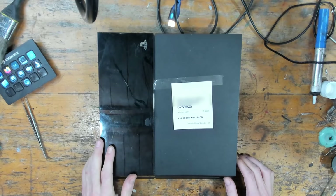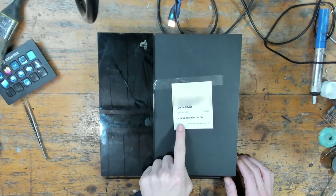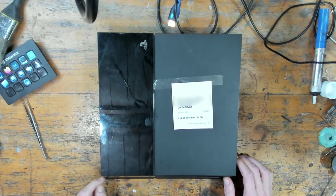Today we're going to be working on this PlayStation 4 which has been sent in. As you can see by the ticket, I've had to blur out the customer information, but it's a PlayStation 4 original and it's got a blue light of death.